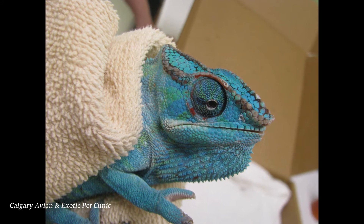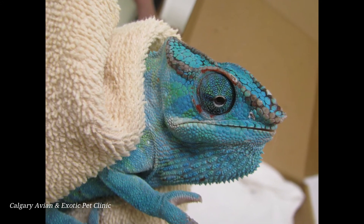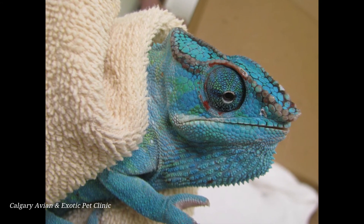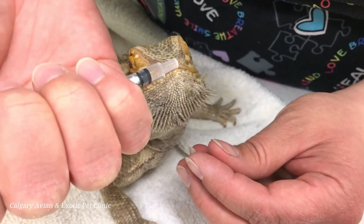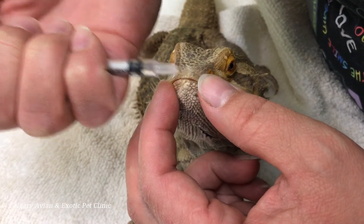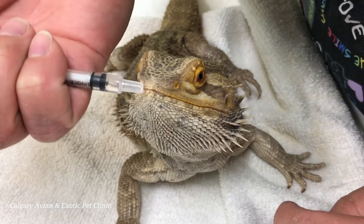Depending on how fussy your pet is, you may want to secure it in a towel or blanket so that you have better control of your pet to avoid scratches. Many times the lizard will cooperate, so give your pet the benefit of the doubt and place the syringe just past the lip to the front of the mouth and allow your pet to lick it from the syringe.